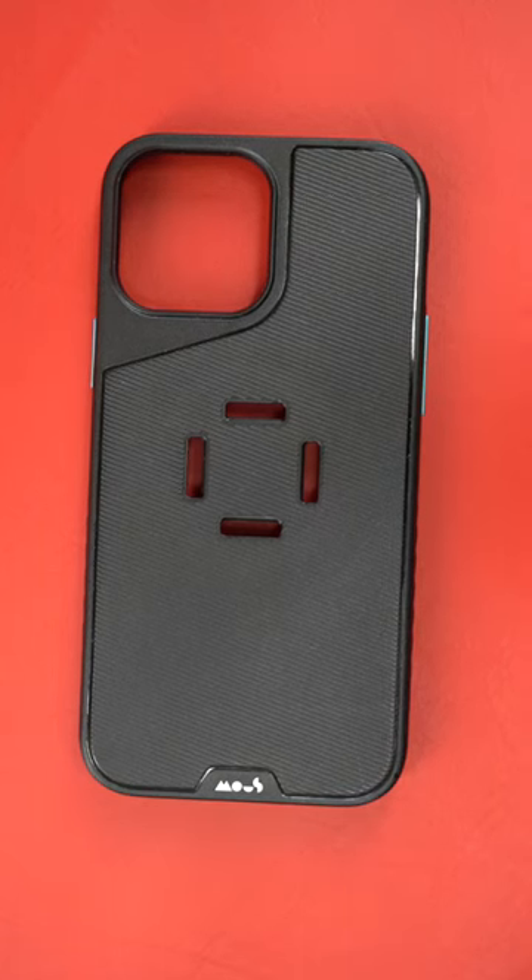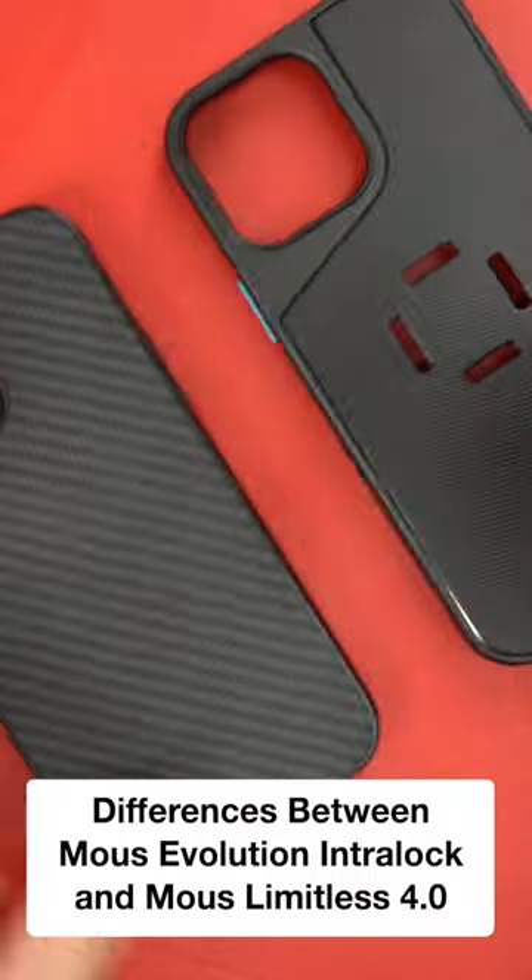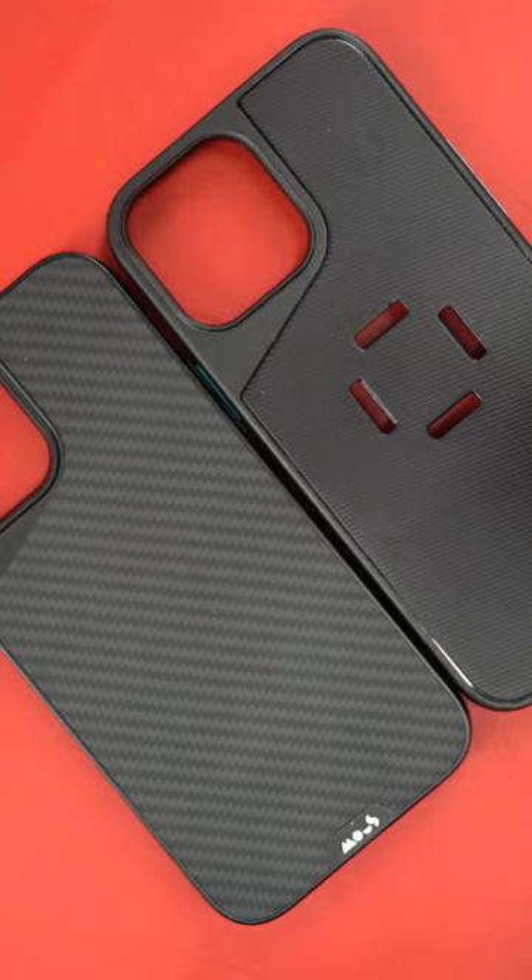This is Mous's newest case. It's called the Evolution Intralock case. There are three differences between their flagship case, the Mous Linus 4.0, which is one of my favorite cases I've used to date, and this new one.